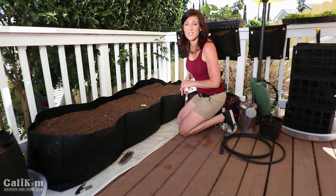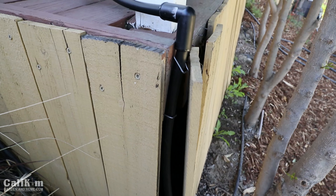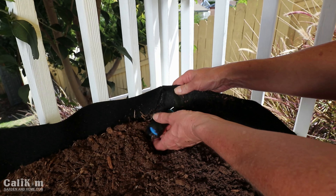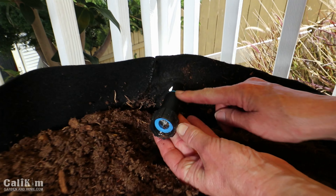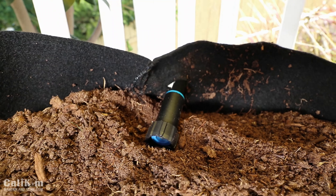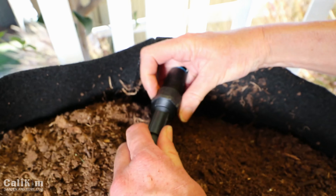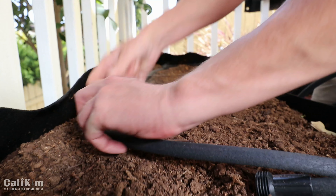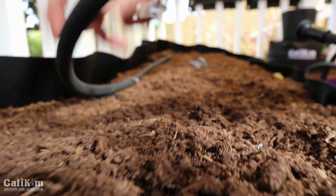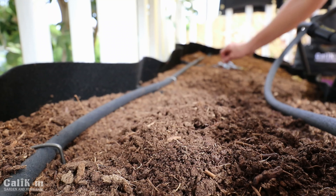Before I install the soaker hose, I've run a supply line from another area of my garden — here it's a half-inch tubing running into my container. I have this elbow compression fitting; I made a little hole in my container, ran the supply line in, and then put this hose compression fitting on the end so I can hook up my soaker hose. Now I'm just laying out the bed wetter along the edges of the container and down the middle so the plants get totally saturated, and then I'm securing it with some landscape staples.